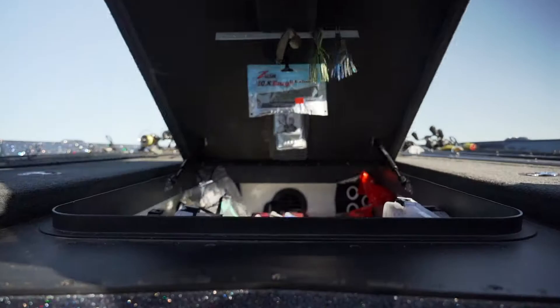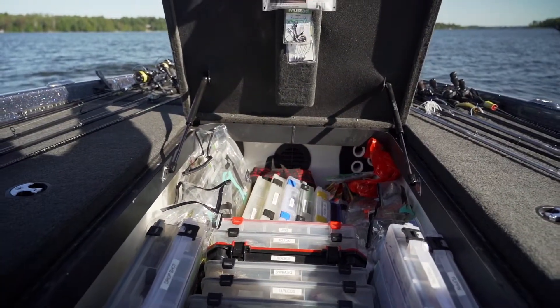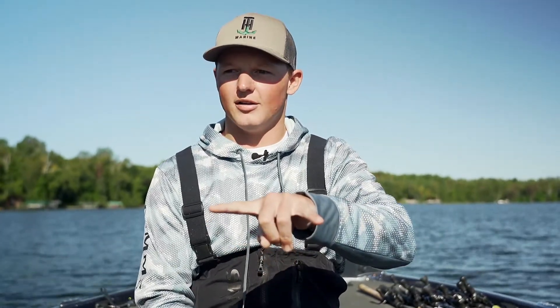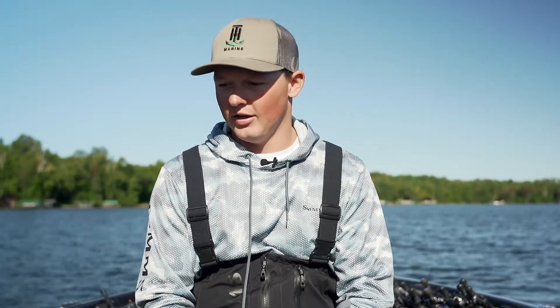It's huge tackle storage in these Skeeters and I've got it chock full to the brim. As far as the back compartments go, we don't need live wells in this one, which is kind of nice. The two side compartments back there just have tools, extra stuff, a throwable — whatever you might need for the day. And that's pretty much it for my Skeeter boat.